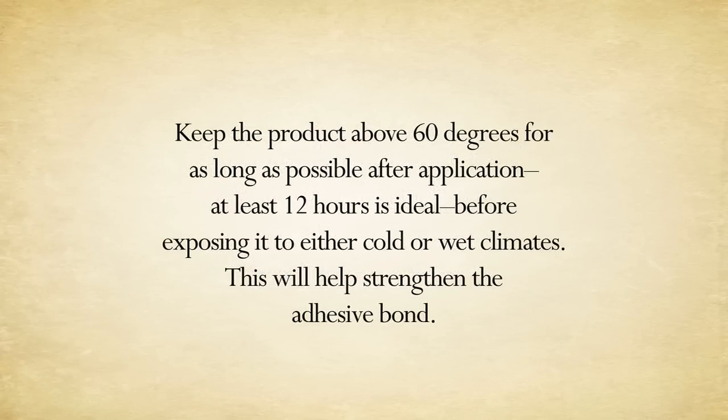After your project is complete, keep the product in 60 degrees or warmer for as long as possible after the application. At least 12 hours is ideal before exposing it to cold or wet climates. This will help strengthen the graphics' bond to the surface.